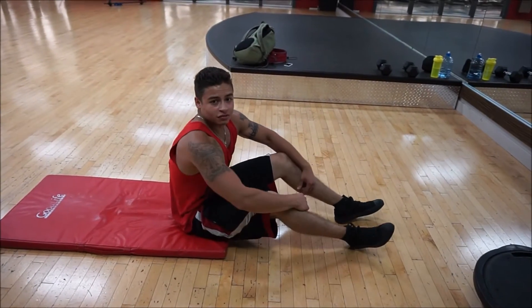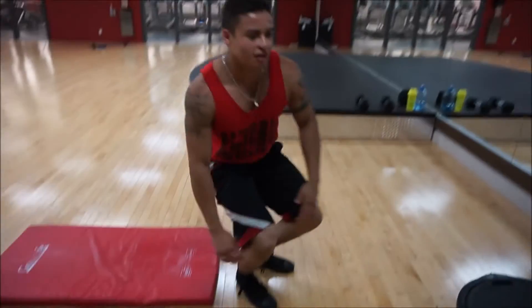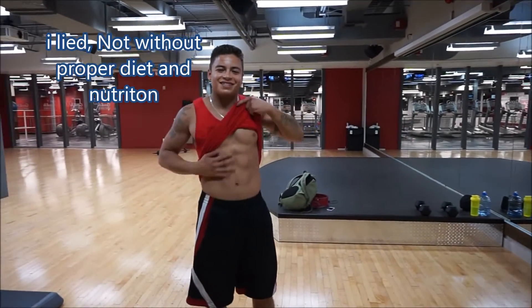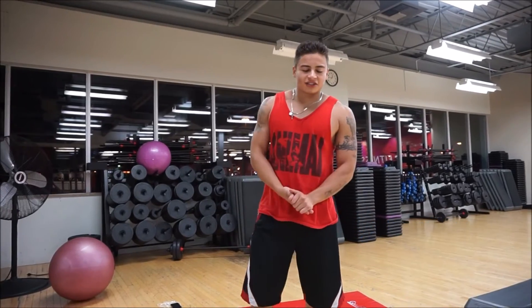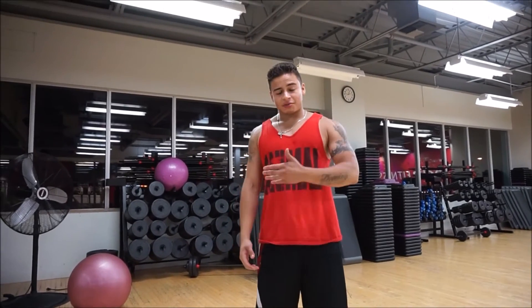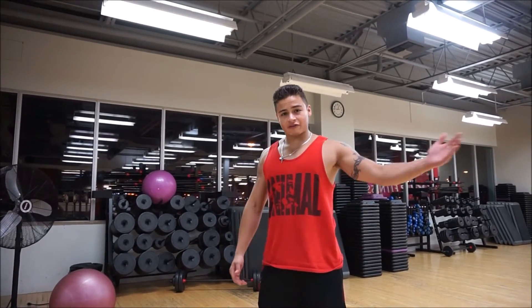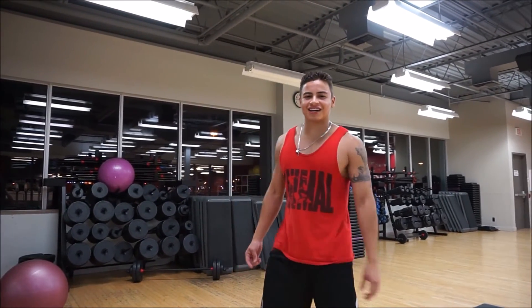Repeat that routine for about three to four times and eventually you'll get abs. That ends the ab routine I came up with. If you guys want to see more ab circuits I'll be posting later videos in future episodes. If you guys like the video please like, share, and subscribe and I'll see you guys in the next episode.